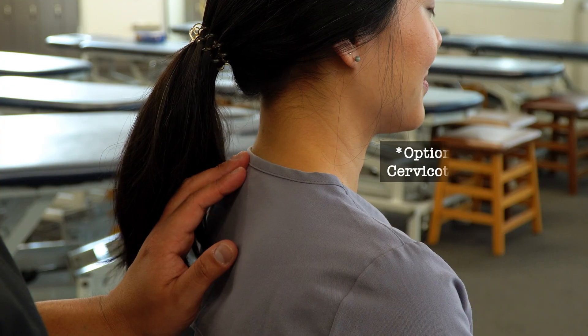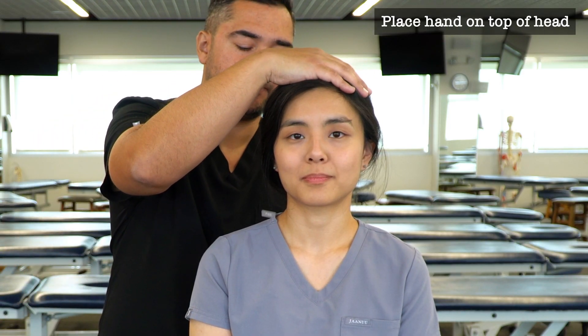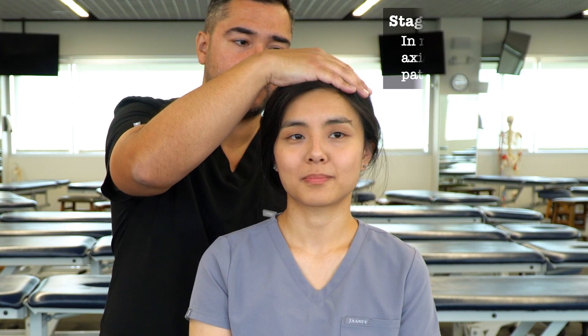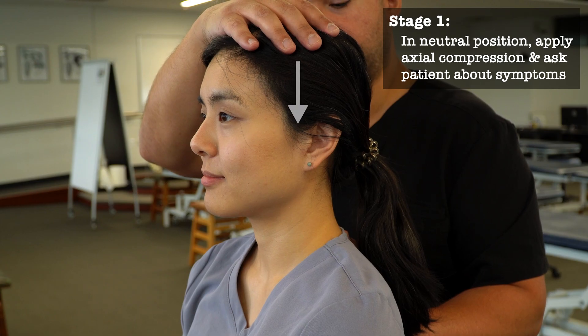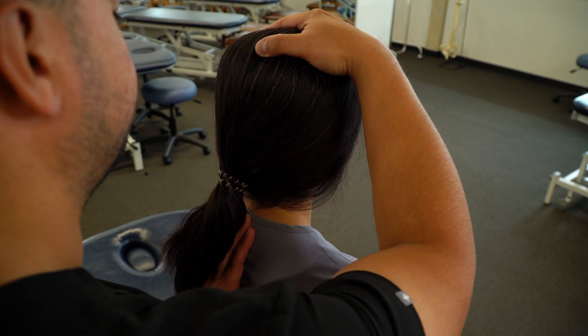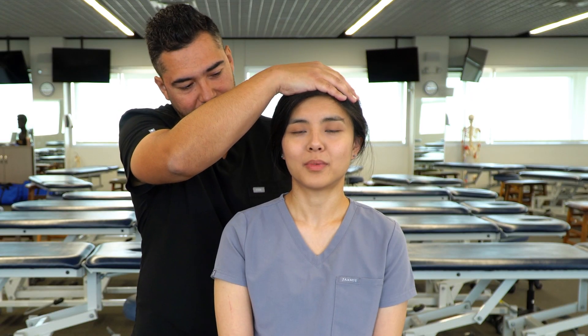To perform this test, we're going to take one hand and monitor the cervicothoracic junction. We're going to take our other hand and place it at the very top of their head, and with the patient's head in a neutral position, we're going to add an axial compression down until we feel a little bit of pressure at the cervicothoracic junction, then ask our patient if they're experiencing any symptoms. Do you feel any pain? No.